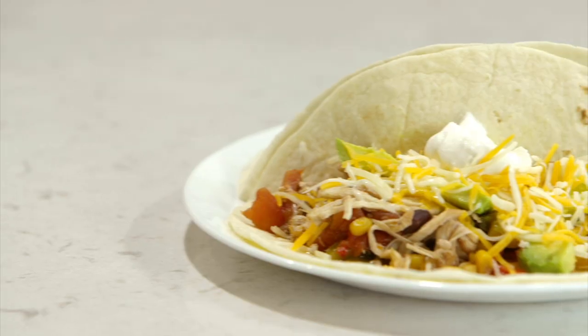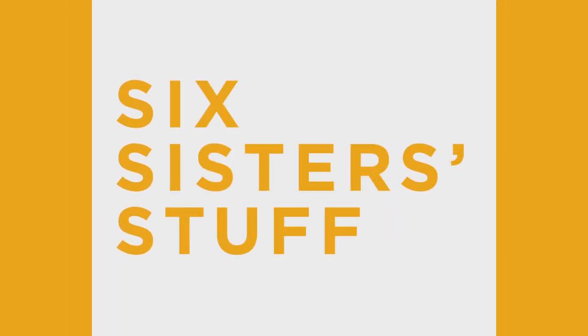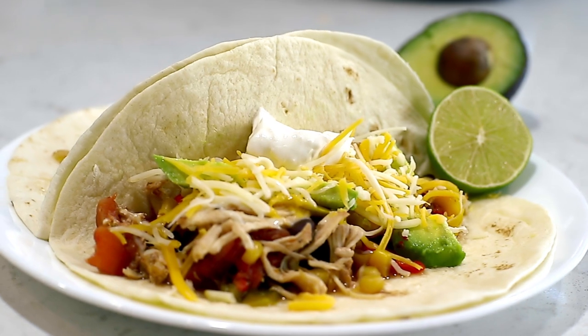Hey guys, welcome back! Today we are making easy Instant Pot chicken fajitas. My name is Kristen and I am the second oldest — sister number two. I'm Kendra, I am the youngest, sister number six. There are really six of us, all sisters — and no, we're not sister wives, we get a lot of questions about that. Today we're making chicken fajitas. I love this recipe because it's a dump-and-go — you just dump everything in, cook it, and you're done. Should we get started? Let's do it!